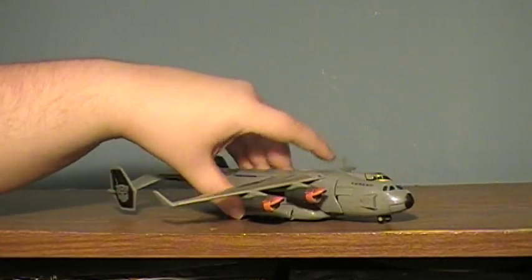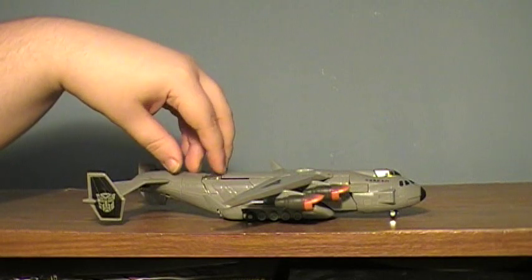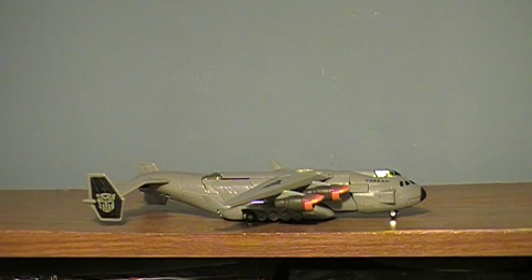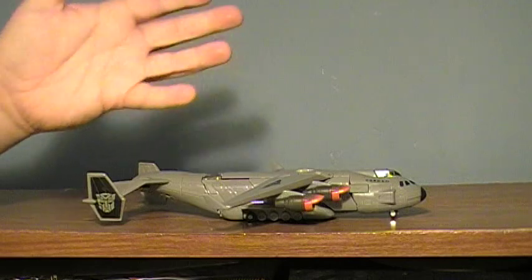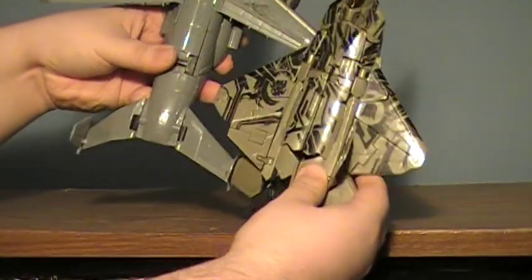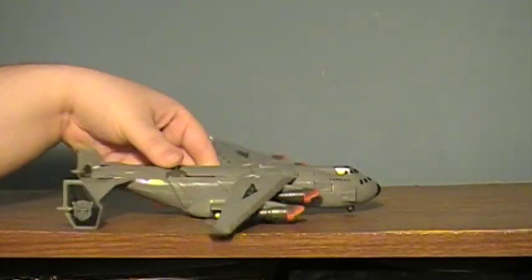He is, of course, a cargo plane — a massive one. You could say this is the one that was used in the beginning sequence, which dropped off Optimus in Shanghai. His bio states that he is used to transport the Autobots around the world. He is rather small — here he is next to Voyager Class Starscream. He is very, very, very out of scale.